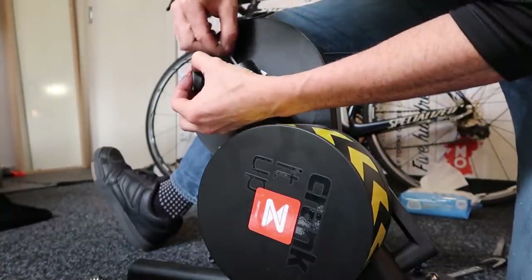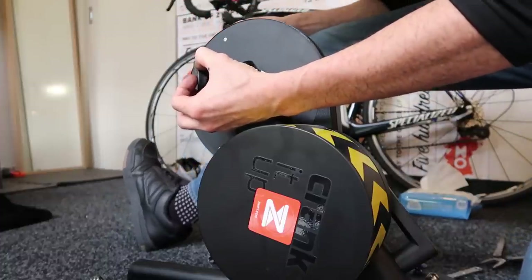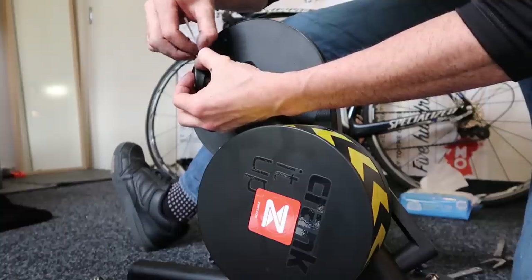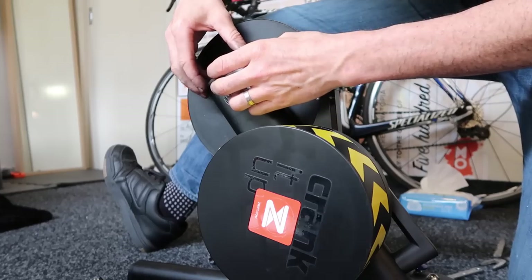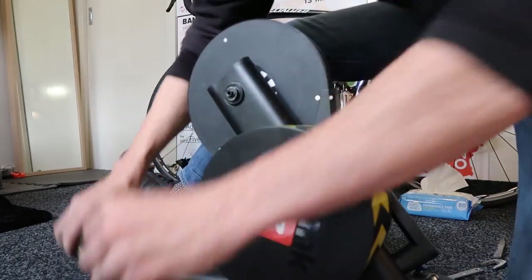While I'm in there as well, just checking for any junk. That's all looking pretty nice, actually — this environment's quite clean, so we keep things nice and tidy. Everything else is good. Straight back in — it's always good when it goes straight in.